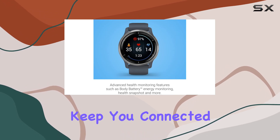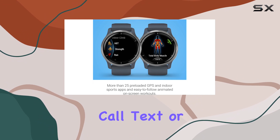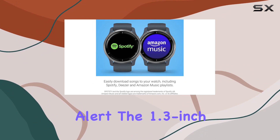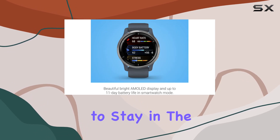Smart notifications keep you connected without reaching for your phone, ensuring you never miss a call, text, or social media alert. The 1.3-inch screen provides a clear view of your stats, making it easy to stay in the loop.